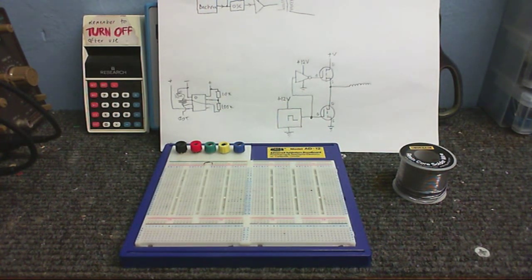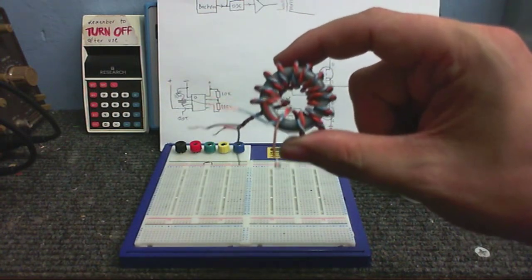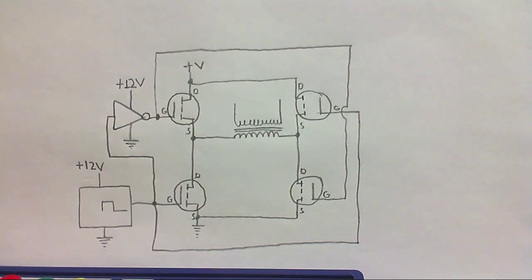The only trouble with this is that, since it's gonna be working at 50 or 60 hertz, a gate drive transformer like this is just really gonna be out of the question. These do not work at those kind of frequencies. So how am I going to drive the MOSFET gates at this low frequency so we get push-pull output? Well, some people who are just getting into electronics might come up with something like this, which really is just not going to work. This is an absolutely terrible circuit.